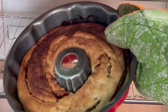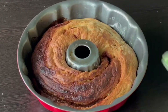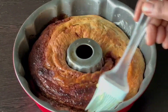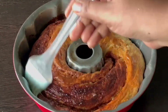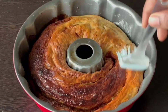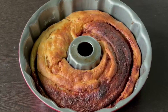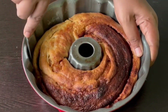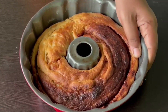Add butter to the base until done, then add butter on the downside as well. When shown, it will have a nice shape. We will put it in the mold and make it perfect. It's crispy and soft.